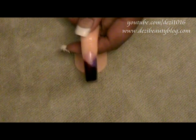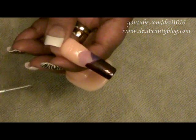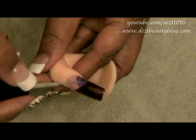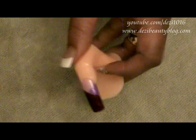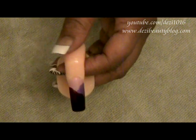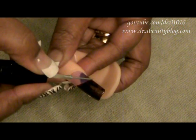We're going to start by creating our first line right across. I also want to mention that I love working with these practice fingers because they allow you to manipulate the finger as if it was your own client's finger. Now I'm going to start laying down these lines so that we can finish up our nail.